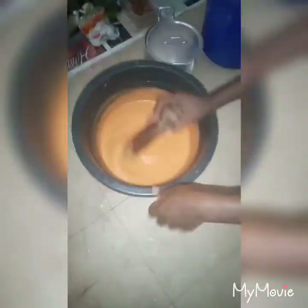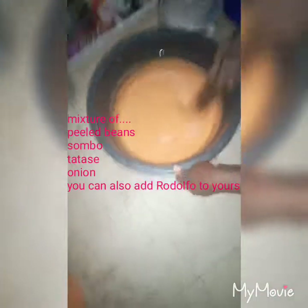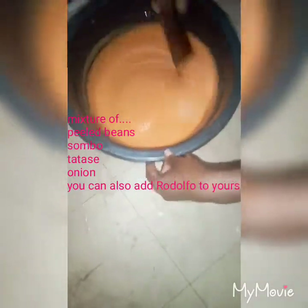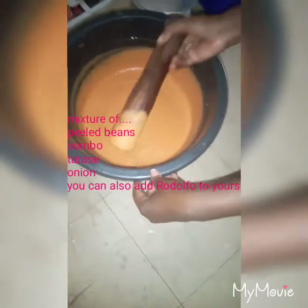So guys, the ingredients are beans, chumbo, onion, and tatase — as you can see, it's already smooth and blended.